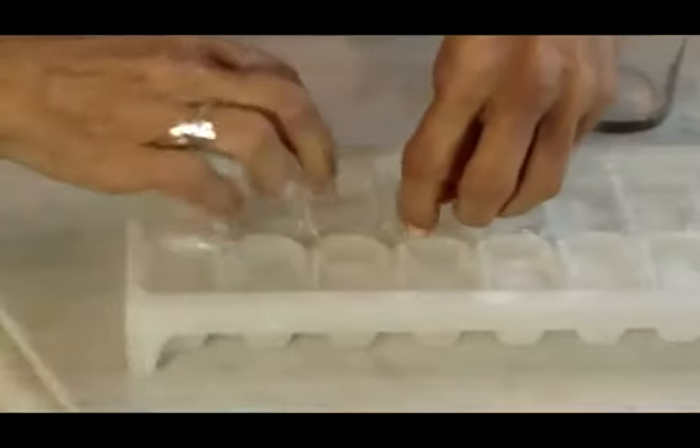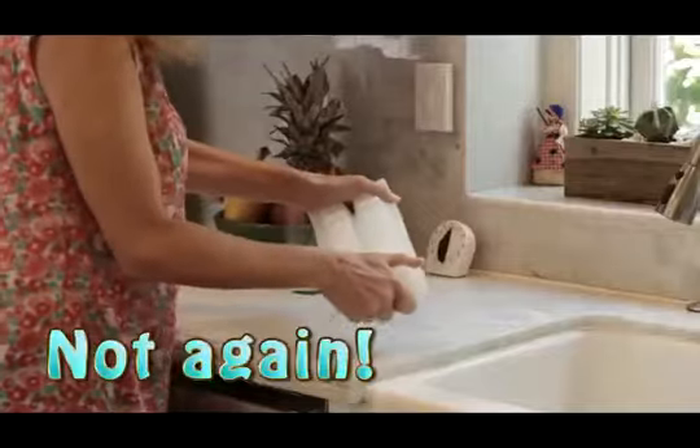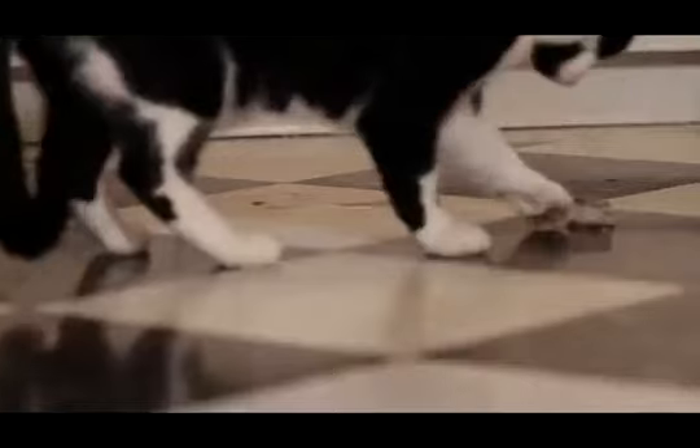Hey, it's Christine and today we're talking ice cubes. You know the drill — the cubes won't come out of the tray. I turn it upside down, they still won't come out, so I twist the tray and they fly through the air and end up on the floor, or end up cracking my ice cube tray.